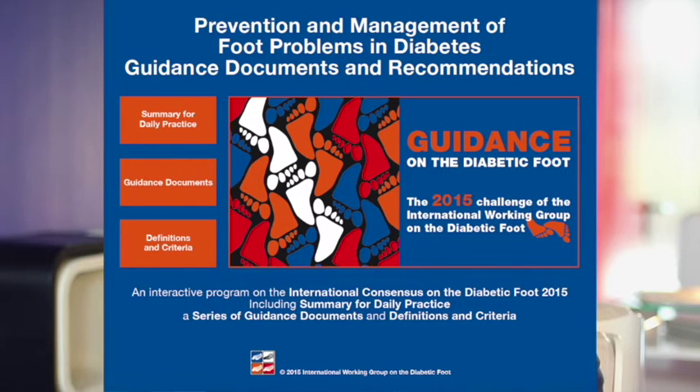The international guidelines, particularly the consensus by the International Diabetic Foot Working Group, focuses on the key principles in managing diabetic foot ulcers.